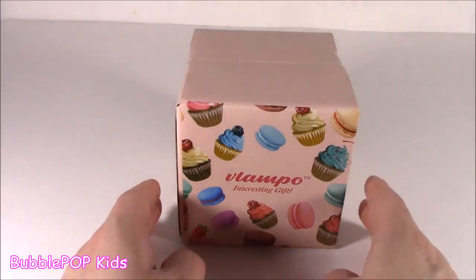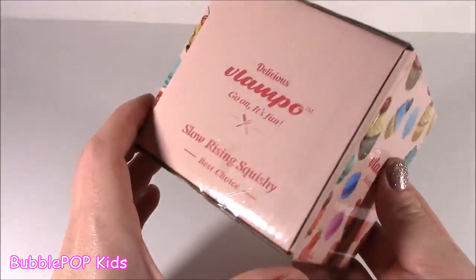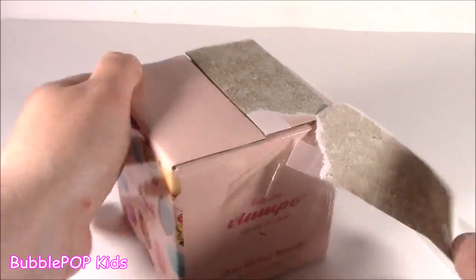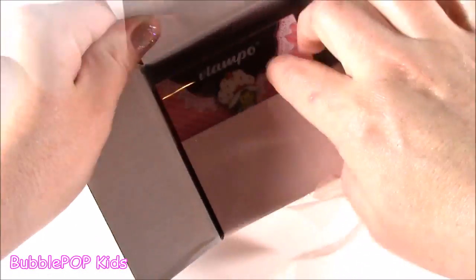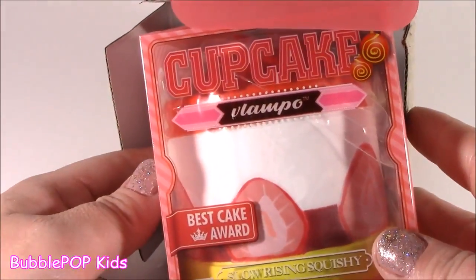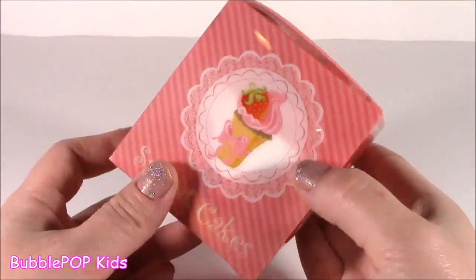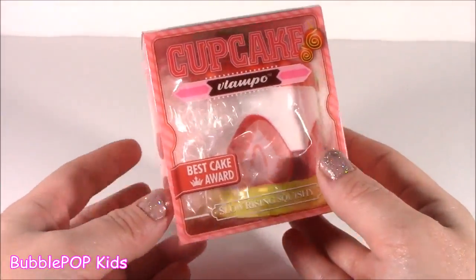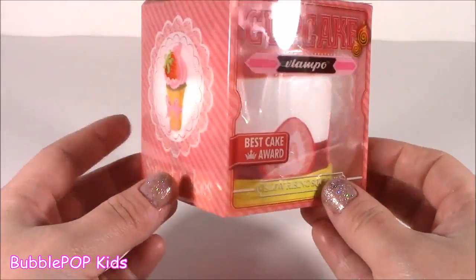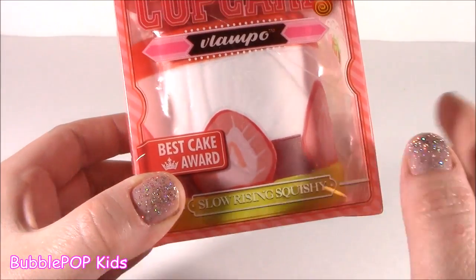Next up on the testing table, we got some Vavlampo. We got this adorable little pink fox box. All I know is it says Slow Rising. I don't know what's in here. Let's open it and find out. Bubble, are you seeing what I'm seeing? Do you see a little strawberry shortcake? What's going on? So cute. I was expecting, like, a little cupcake squishy out of that box. I wasn't expecting a whole other box. So adorable — little strawberry shortcake. This is a cupcake strawberry cake. It won the best cake award, and it's a slow rising squishy. Amazing.